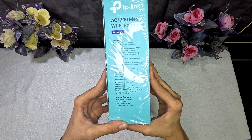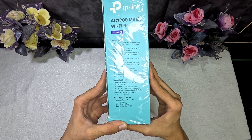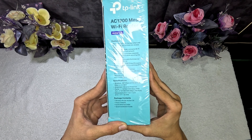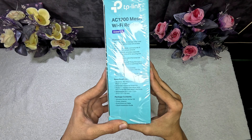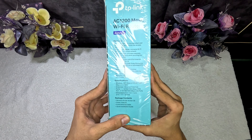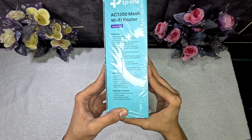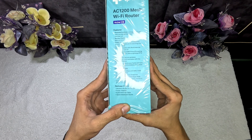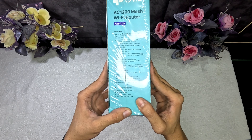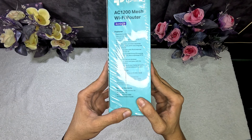Specifications: wireless 867 Mbps on 5 GHz plus 400 Mbps on 2.4 GHz, four external antennas, dimensions 8.5 x 4.6 x 1.2 inches. Package contents include the wireless router Archer C6, power adapter, RJ45 ethernet cable, and quick installation guide.